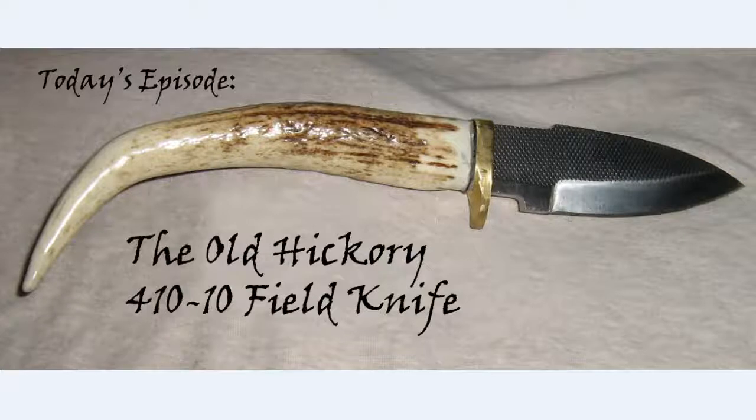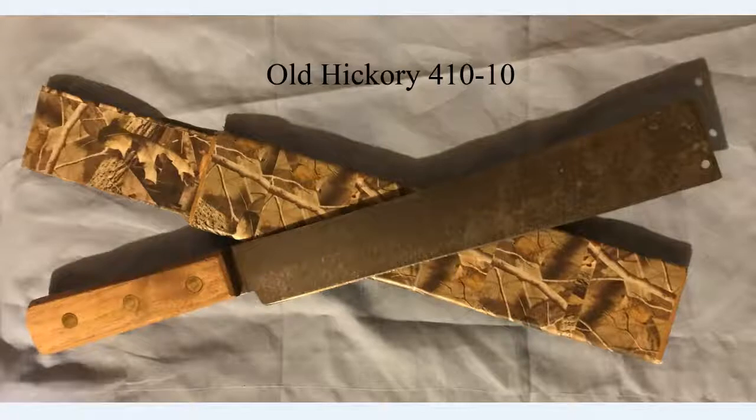A slight departure from traditional pattern knives and collectibles — this is actually a user knife: the Old Hickory, now often called the Ontario 410-10 field knife. We'll be doing a couple of different videos discussing it, and I'll have a slight introduction for each. The first will just be an overview of the 410-10 and why I bought it.